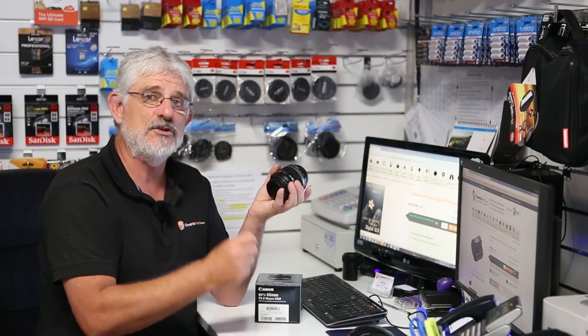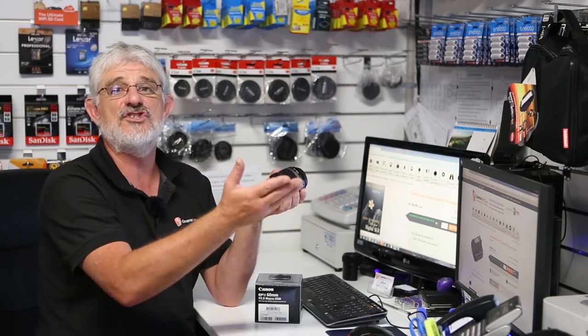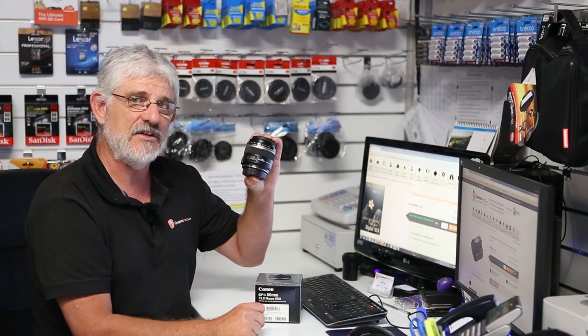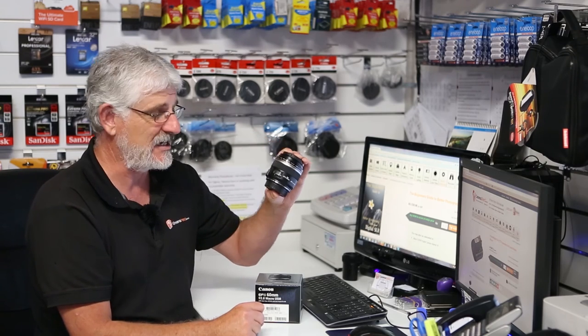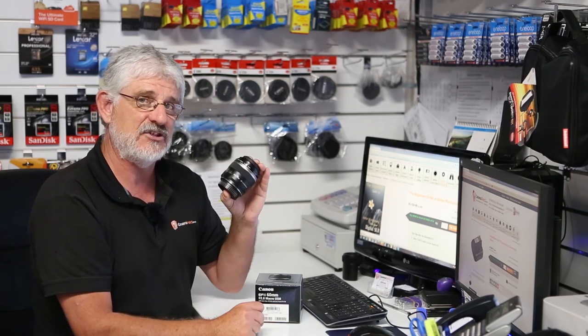So folks, if you want to do some product photography, photograph flowers, jewellery, insects, snakes, lizards, whatever you want, this little macro lens designed for crop-sensor Canon DSLRs is a ripper. And price-wise, it's very, very attractive as well.